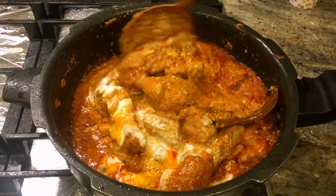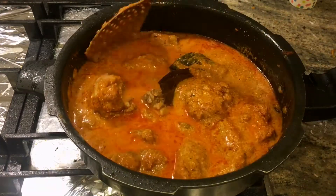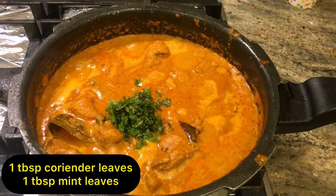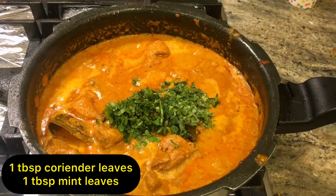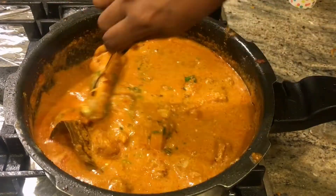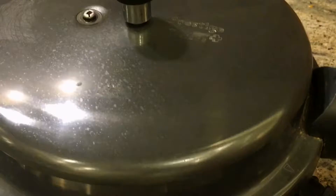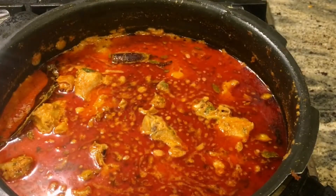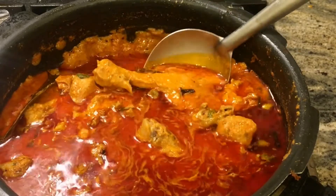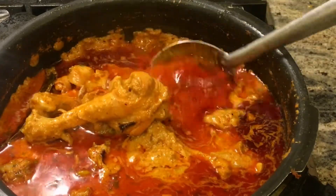We will add one cup of curd, and we will add water in the same way. Add fresh mint leaves and mix it well. Then put it in the cooker. I cooked it for 7-8 minutes on a slow flame using a cooker, but you can cook it normally as well.